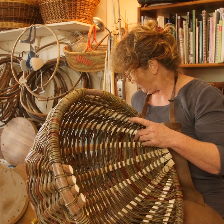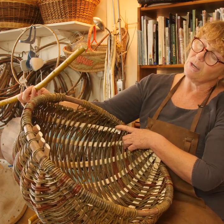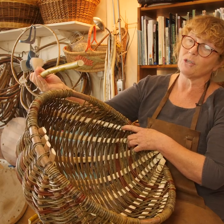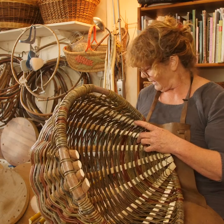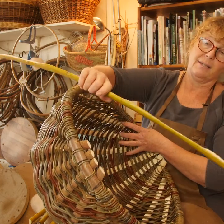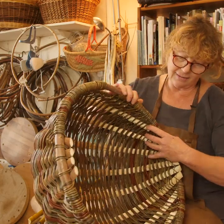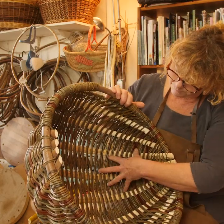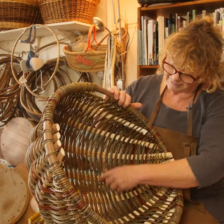The ribs are made from hefty round willow like this. Again, this would be hedgerow material — hazel or willow taken out of the hedgerow. It's split like this into half, and then you refine that into these beautiful ribs so that you get the lovely white on the inside.